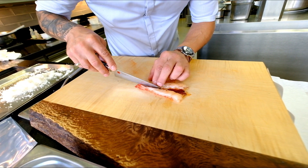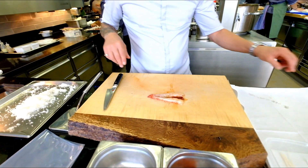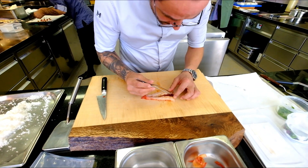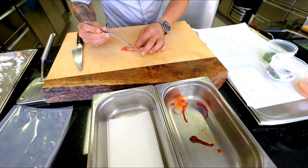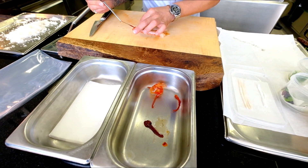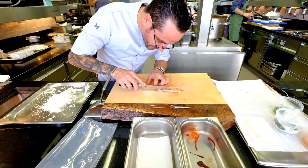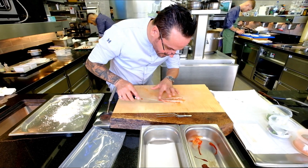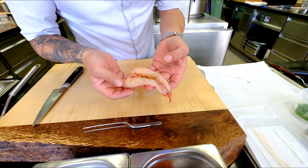Just take that out carefully, all the way back. You have to be careful that you don't cut through. Then I wash it one more time to get all the other stuff from the intestines out.